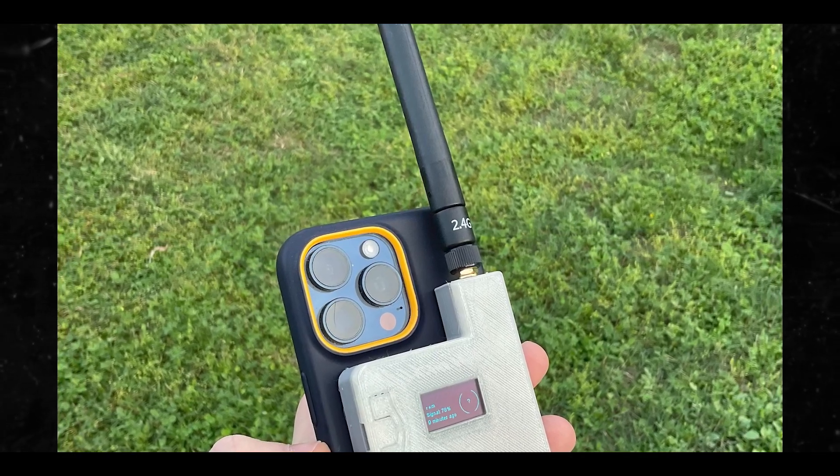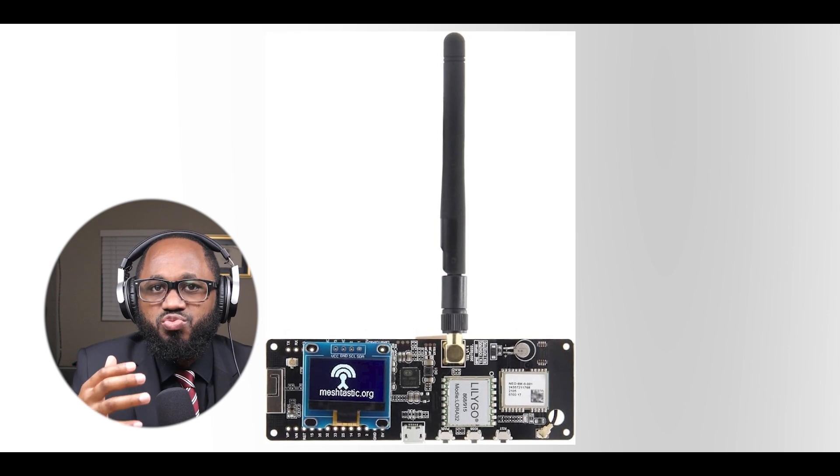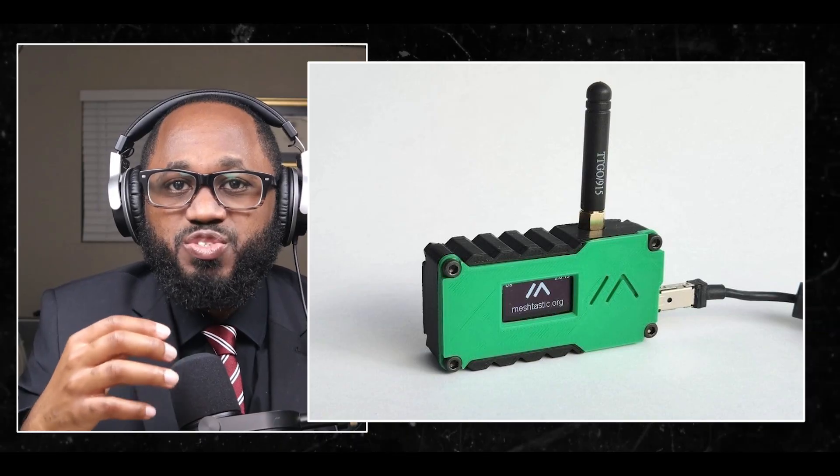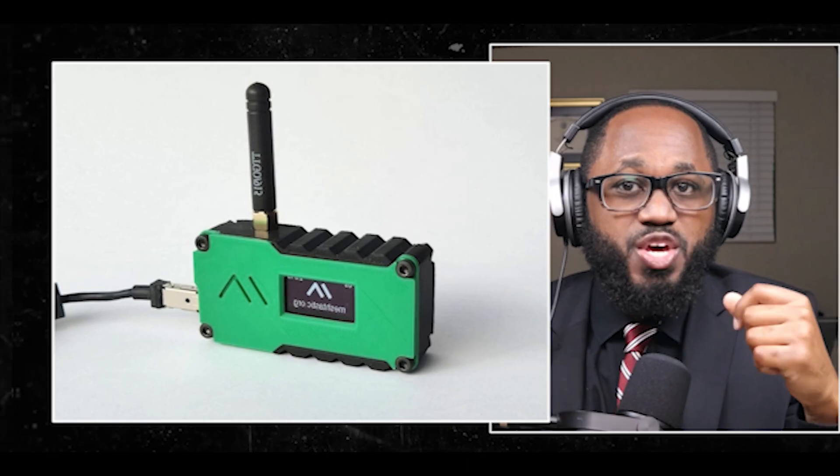Now we get into the fun things. We can start using Meshtastic. Connect with other nearby Meshtastic nodes. Send messages and GPS locations through the mesh network. Experiment with different antennas and placements for better range. You can also add your node to the unofficial Meshtastic map.